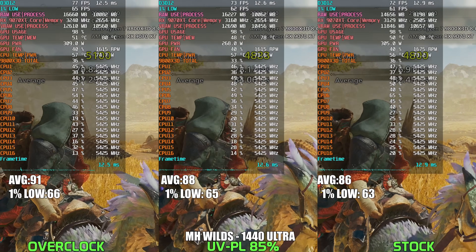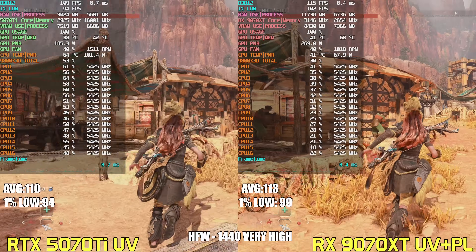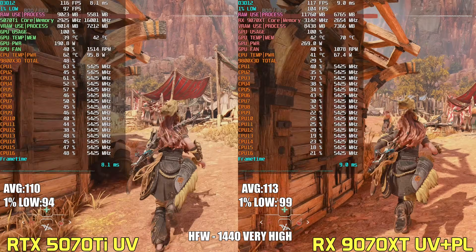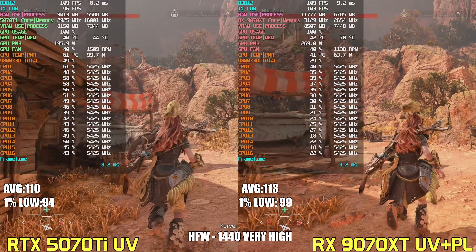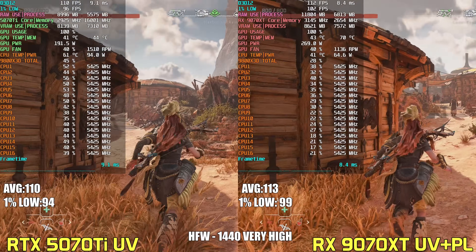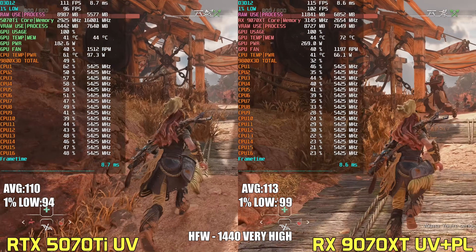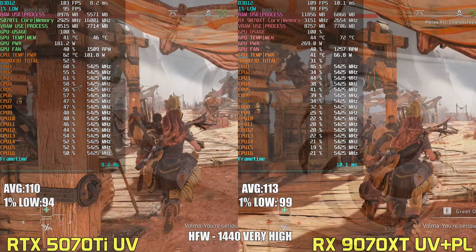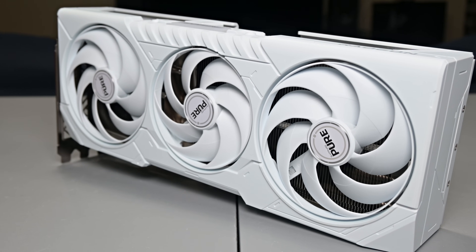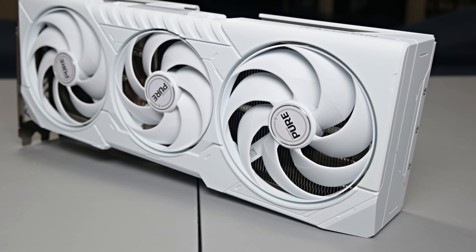Unfortunately, despite a fairly aggressive undervolt and power limit, the 5070 Ti still leaves the 9070 XT in the dust in terms of performance per watt, really highlighting just how far ahead the Blackwell architecture is in this regard. So if you're someone who's super conscious about efficiency, your power bill, or you're going for a small form factor build where heat and thermals can become really problematic, then the 5070 Ti is the safer bet. Is that price difference between the two worth it? Only you can really decide that for yourself. That's going to wrap it up for this one — hope you all enjoyed it, and I'll see you in the next one.